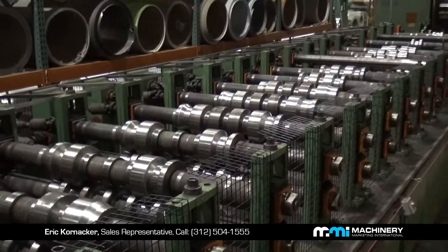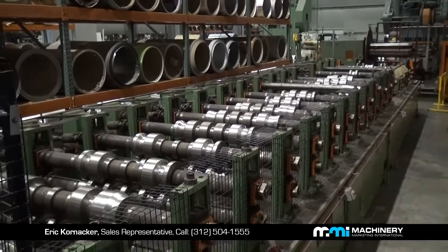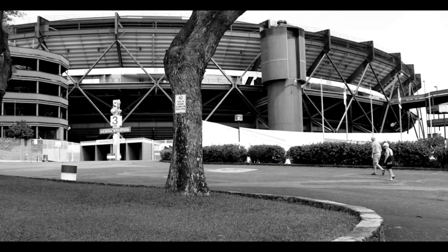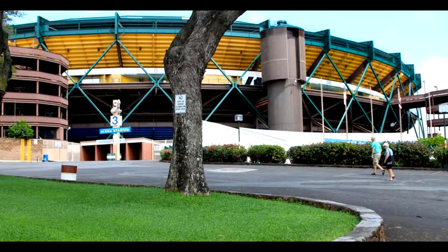Hi, I'm Eric from Machinery Marketing International and this is Kristen Middlesworth. This machine right here is our Ardcore roll form line. It makes decking product and is currently tooled up to make B deck. We did a high-profile job for Aloha Stadium in Hawaii — all the B deck product was Aloha green around the whole top of the stadium.